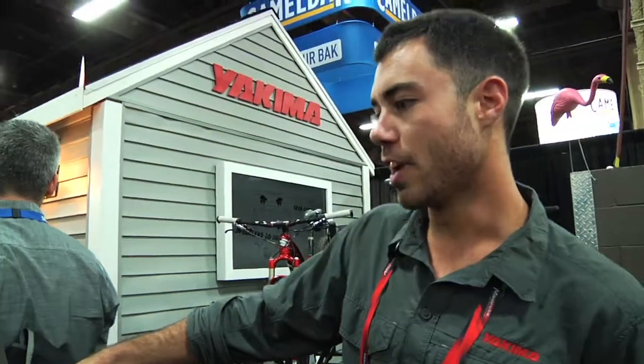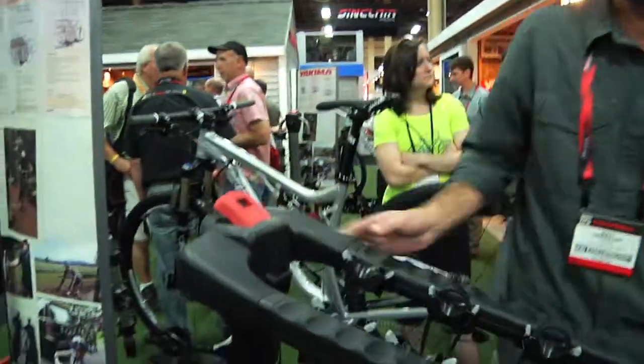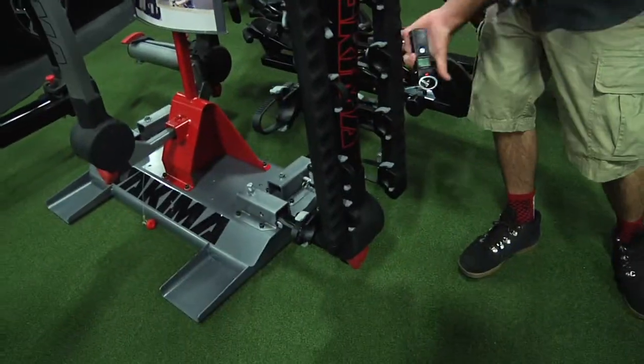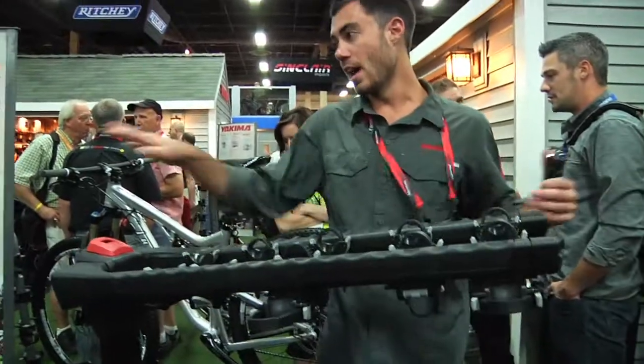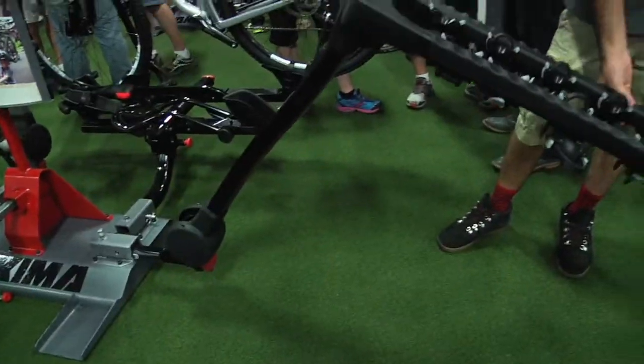This one is called the Full Tilt, and it comes in a four or five bike model. Like the rest of our products, it's super easy to use — red contact points to raise and lower the arms. And just like the Ridgeback, we have our fold-down feature in the front now to make it a little bit easier for our customers.